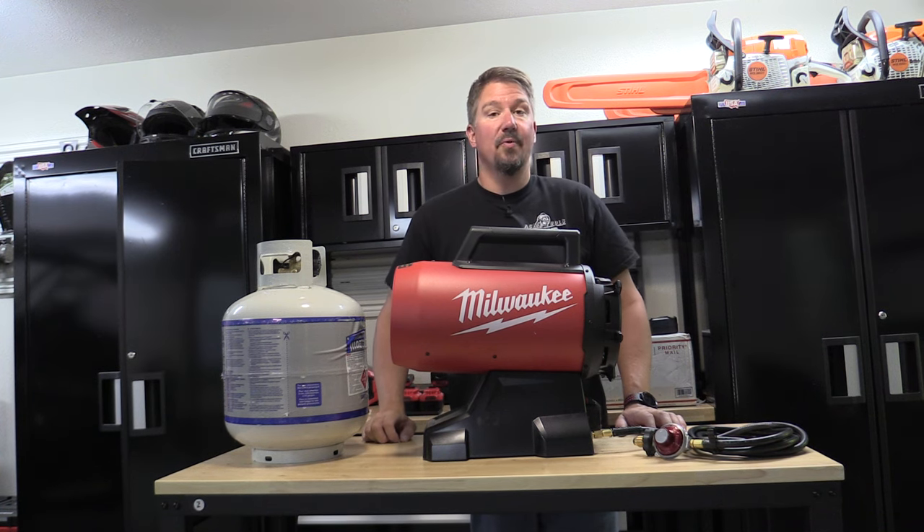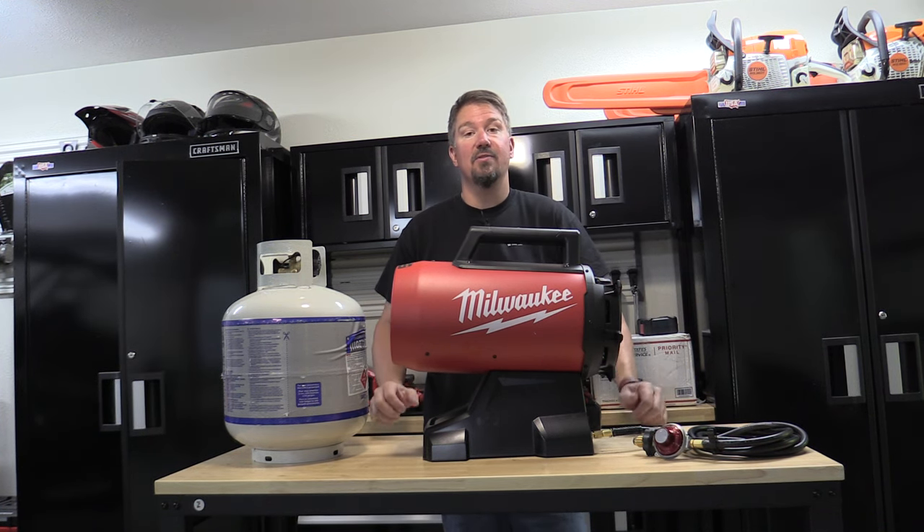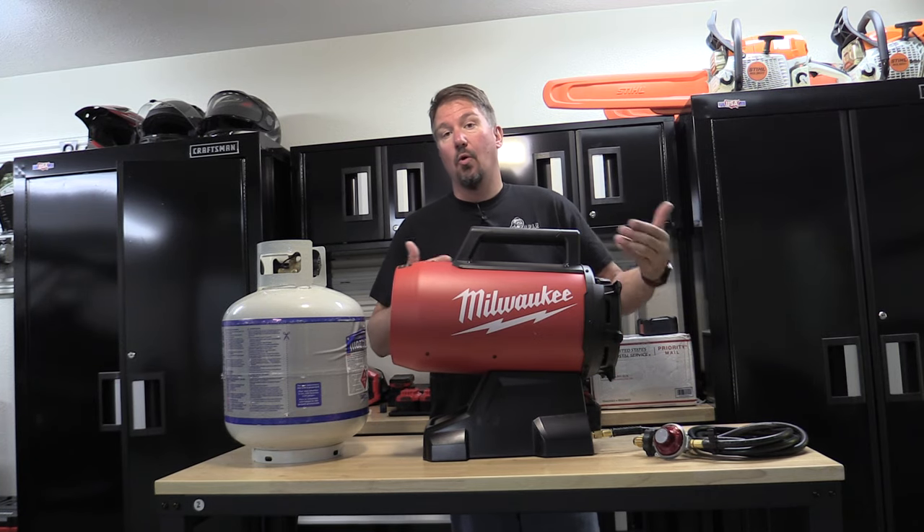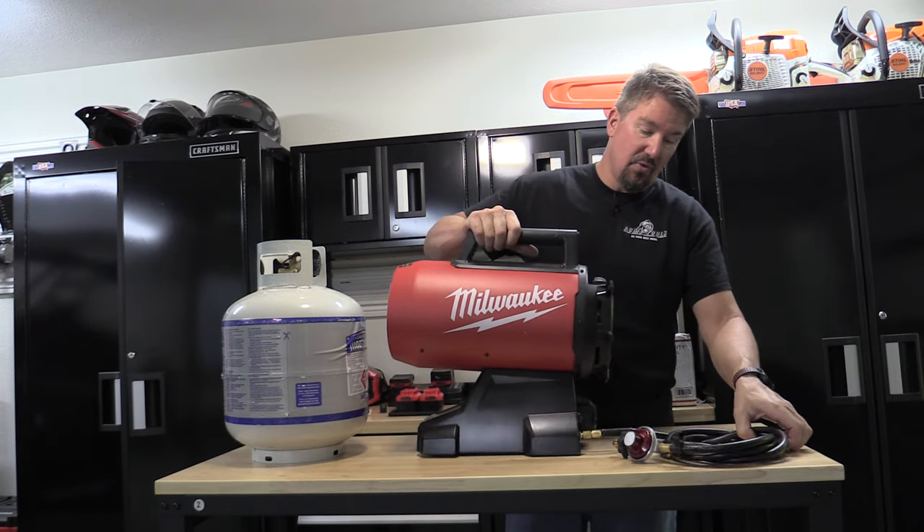Milwaukee Tool came out with a new hybrid M18 70,000 BTU propane heater. This is either going to take an M18 battery or you're going to plug it into an extension cord.